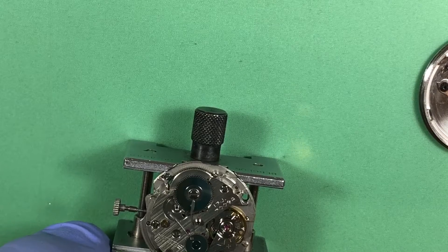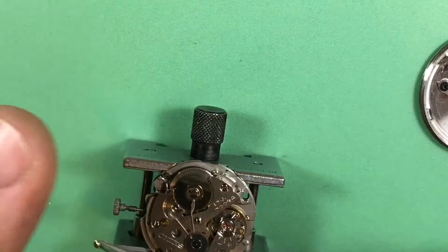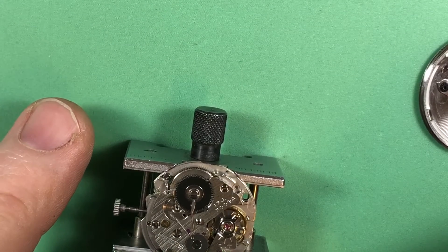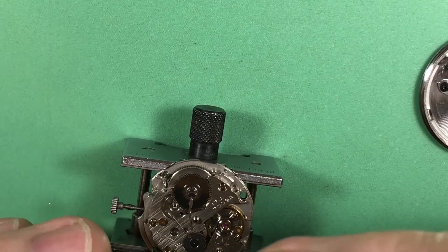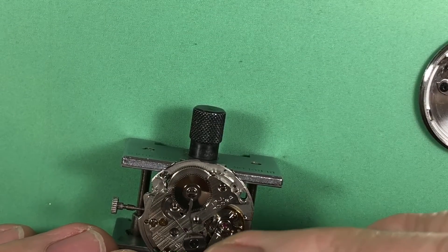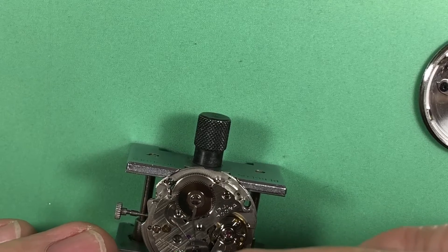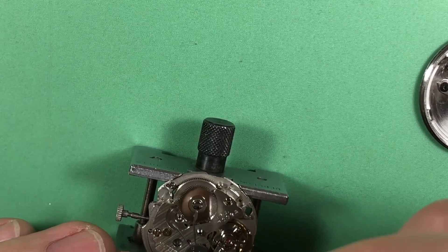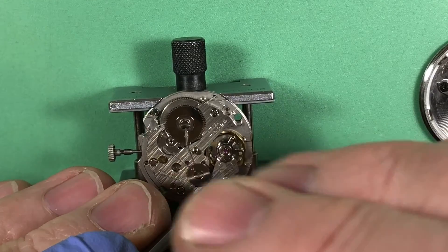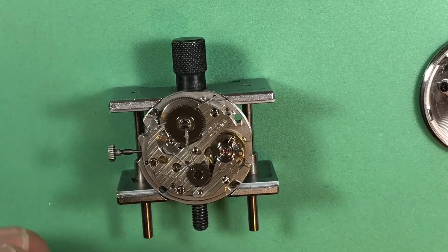I also had to replace your center wheel — that was bad, like holy crap bad. A bunch of moisture that had gotten in sometimes tends to migrate to the middle — probably because it runs up and down the cannon pinion and the center wheel. It gathered in the base of the center wheel where it sits on the center wheel bridge, and it rusted that whole thing.